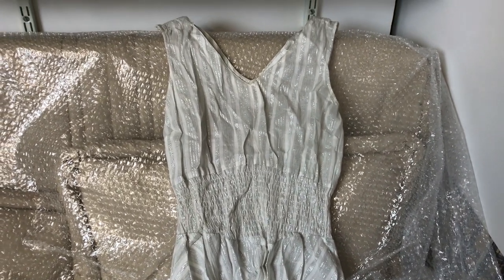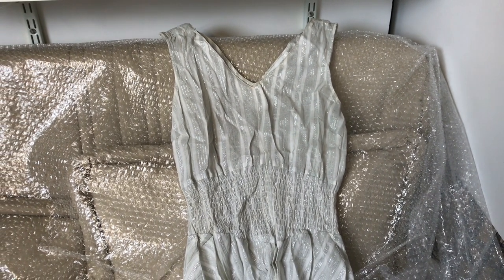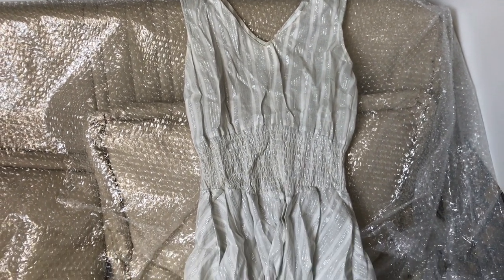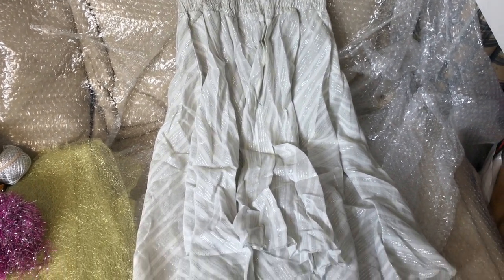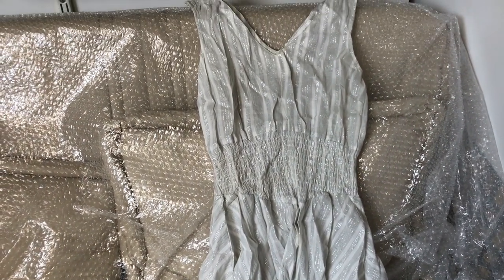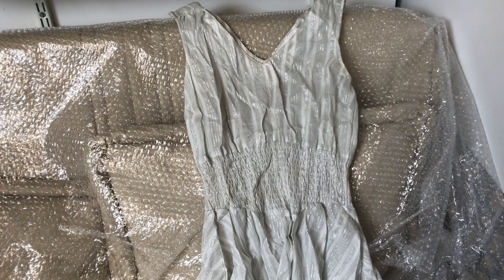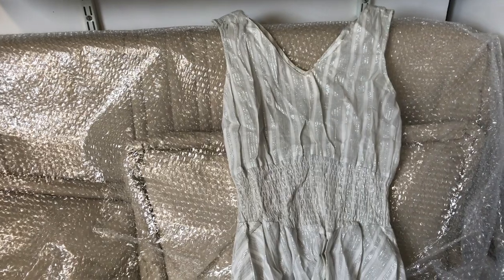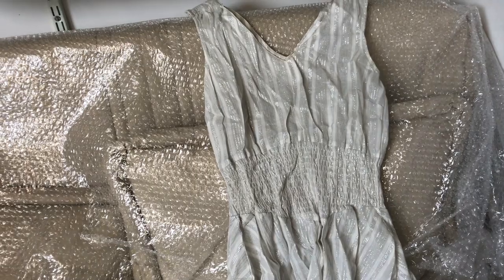Hey everyone! Today I'm going to be making an iconic dress in celebration of London Fashion Week. There's no better time than ever to recreate the iconic spray paint dress that Alexander McQueen did — but we're going to do a little bit of a twist and put a new spin on it to make it look super cool.